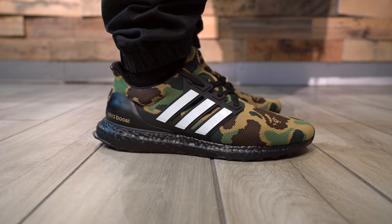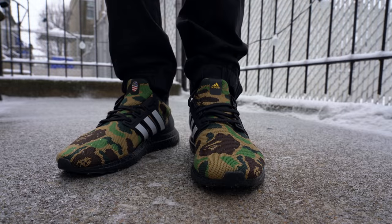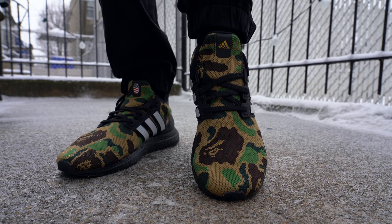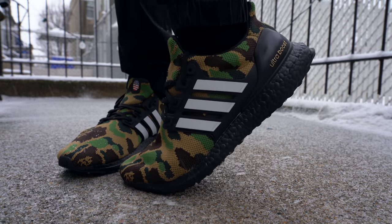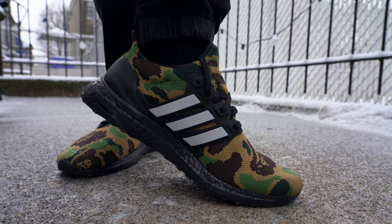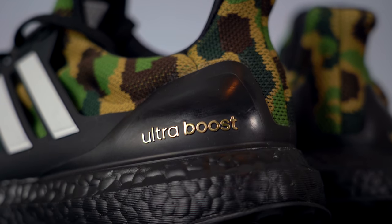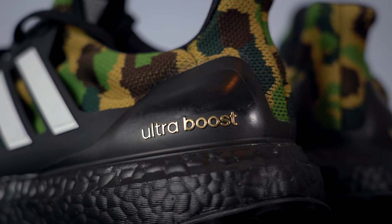As for fit, unsurprisingly, the Bape Adidas Ultra Boost fits just like any other Ultra Boost — for me, that's true to size. If you've never tried on a pair of Ultra Boosts before, go down to your local sneaker store and try on a pair to make sure the sizing is right for you. Continuing back on the sneaker, you get to the classic matte black heel counter with the Adidas Ultra Boost text accented in gold, which just looks great.